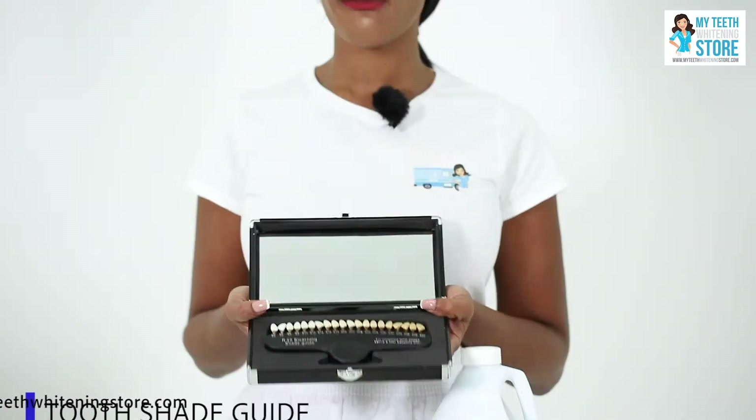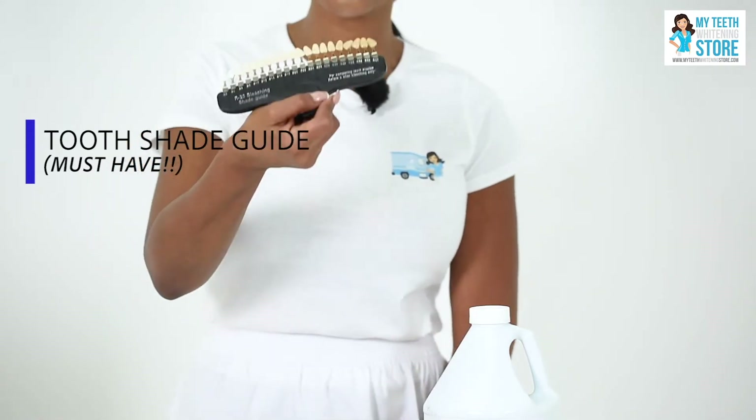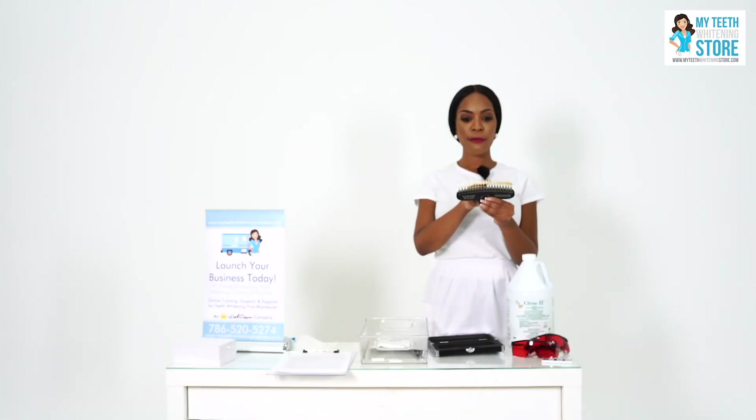This is one of our favorite products — the tooth shade guide. It is a continuum of teeth whitening colors that you can review with your client prior to and after the teeth whitening process. Before the treatment we work with the client to identify where she is on the continuum. So let's say she is an S24. Our guarantee is that she will see an improvement in shade of up to three to five shades.